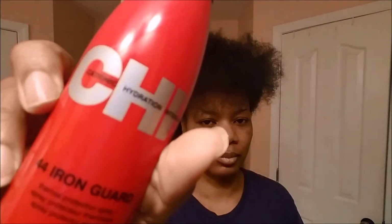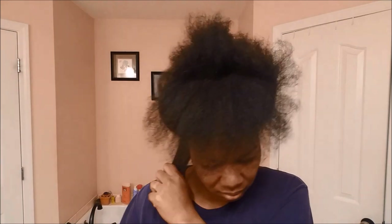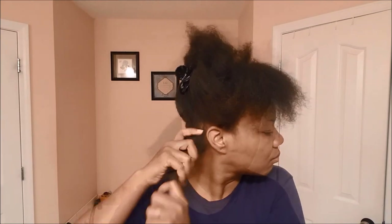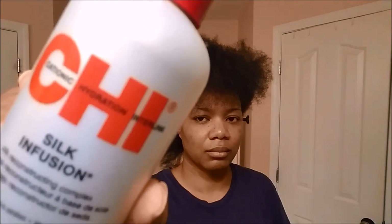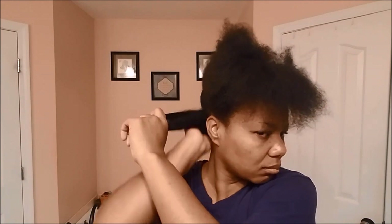This is what it looks like when I'm done with all sections. Now I'm going to apply the 44 Iron Guard — I'm just going to spray that on one section, preparing it to be flat ironed, and smoothing it again from root to tip. Then I'm going to apply the Chi Silk Infusion — you don't really need a lot of that either, again from root to tip. I'll brush it through with my Denman brush making sure it's gotten everywhere.